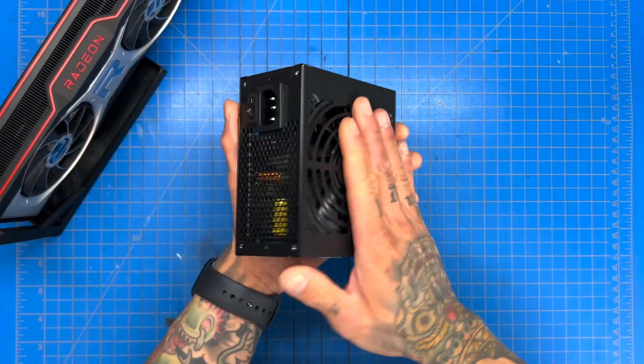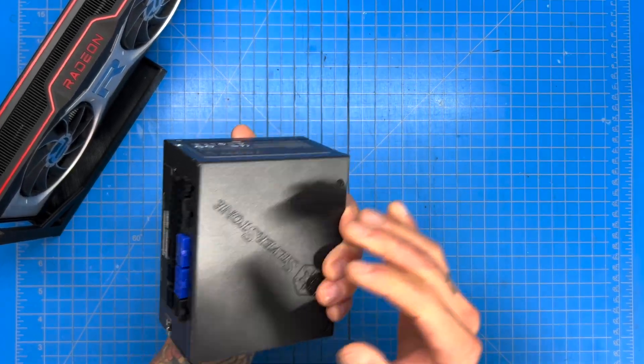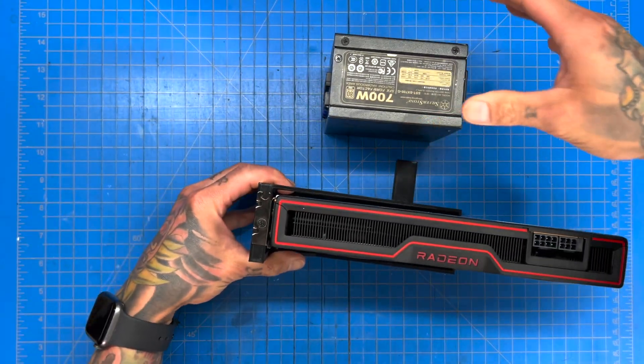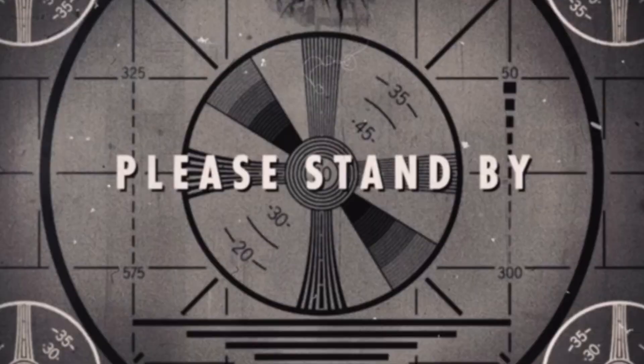Our power supply is a 700-watt unit from Silverstone. It's kind of ugly, and just having it in the back wasn't the greatest.